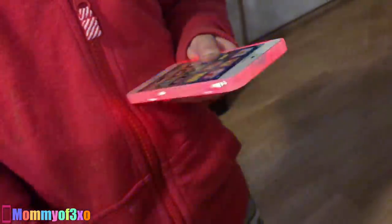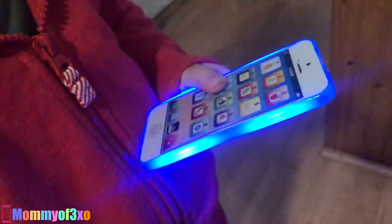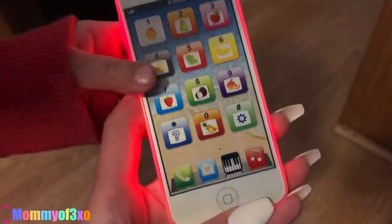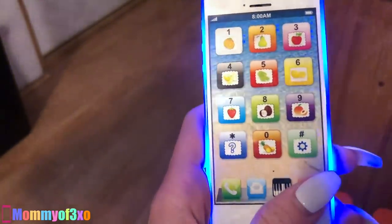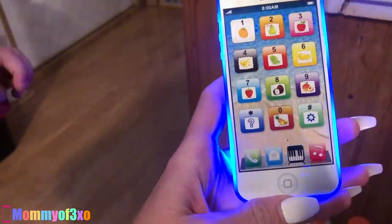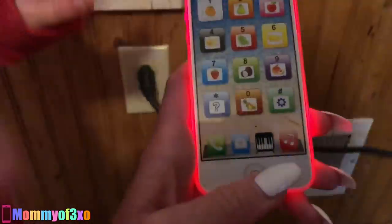Okay, so it's been on the charger for actually more than an hour, so we're going to take it off the charger. Wow — the phone lights up! You can press buttons. The sun lights up and the back lights up too — that is really cool. There's a home button, a music button, and a piano button. This is how you turn it off and on.